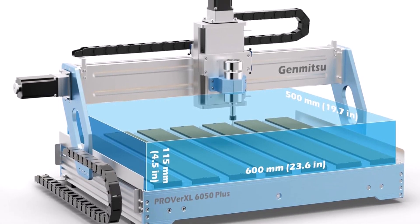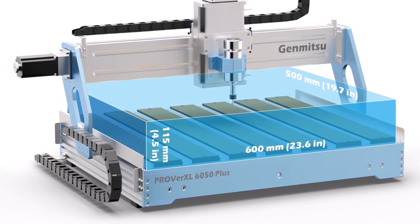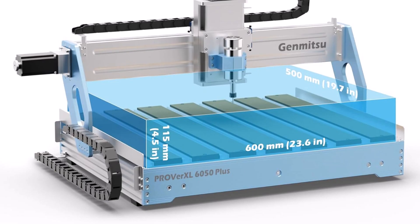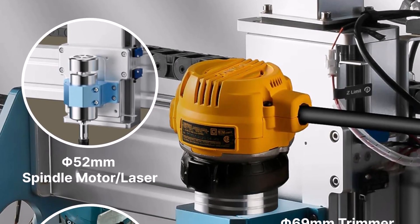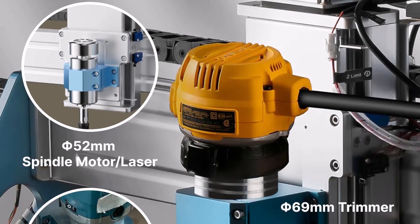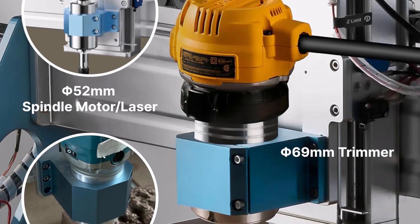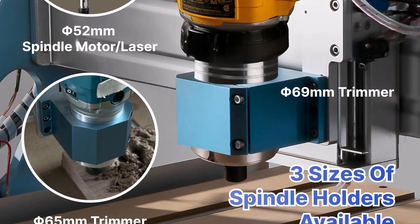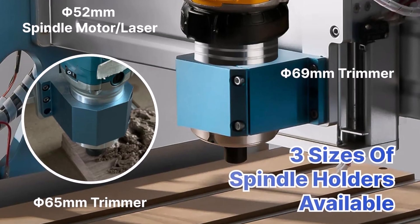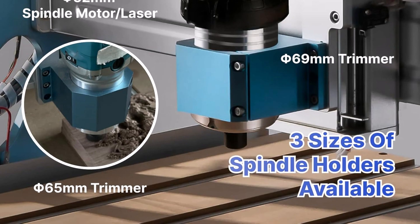The Probertsle 6050 Plus features all-new dual HG-15 linear rails and a single Y-axis T10 lead screw structure that is very rigid, greatly improving accuracy and overall strength with quieter operation. Durable aluminum T-track grid extrusions support the MDF spoil boards, compatible with a wide variety of clamp sets and easily configurable with add-ons, with easy maintenance and replacement of individual MDF spoil boards when needed.